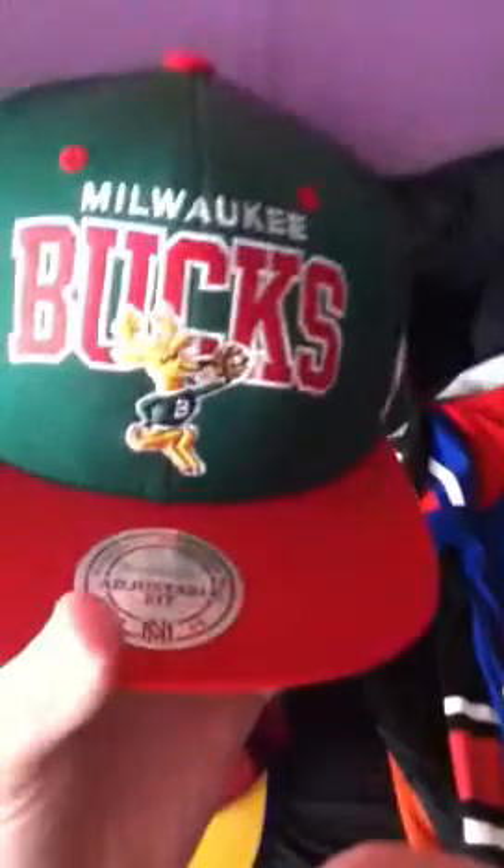Next we have a Milwaukee Bucks hat. I went to a pawn shop a while back, months ago, and saw this one in the glass case — it stood out. It was only ten dollars. This hat is pretty much brand new except for the cardboard; it's Mitchell and Ness. I was like, how can I pass this up? It's like a $30 hat and I got it for $10. I haven't taken the tag off yet because I wanted to make the video first.